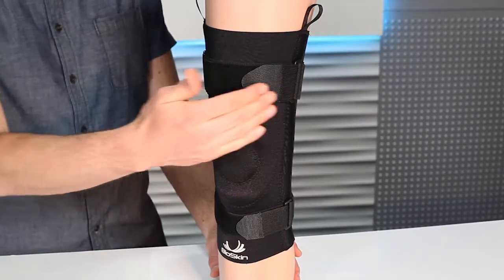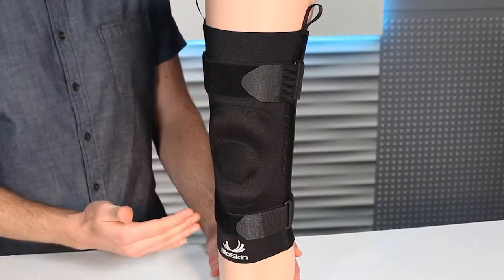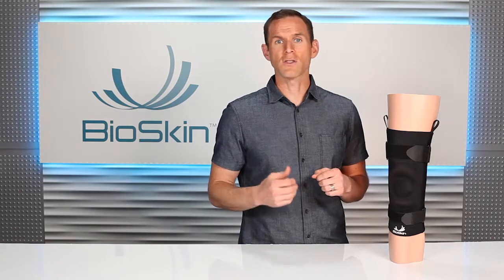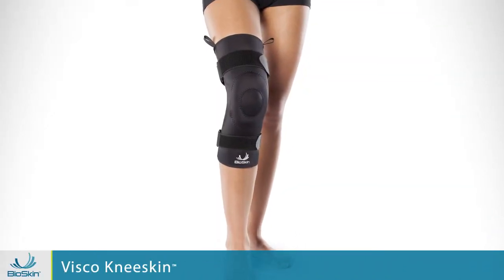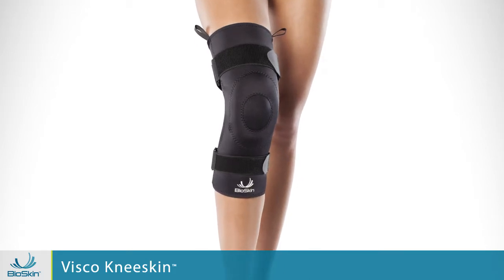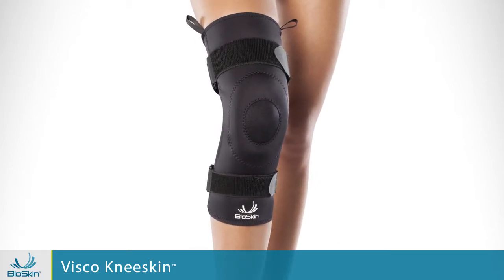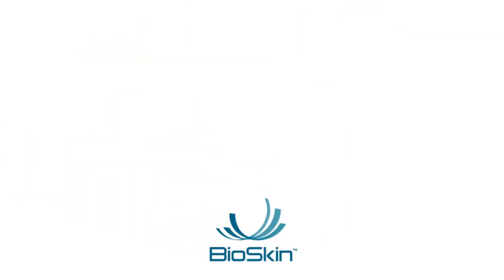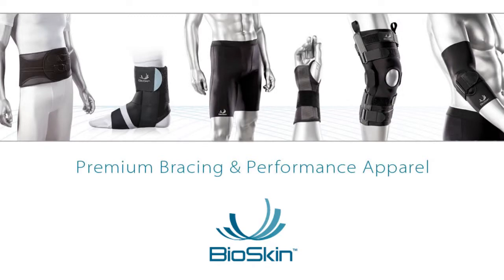Like our other knee braces, the VSCO has elastic straps, which means that when your muscles expand and contract as you walk and run, the straps don't constrict or pinch you. So if you're looking for a great knee brace that provides compression for meniscus pain, patellar tendonitis, osteoarthritis, or general undiagnosed knee pain, the VSCO knee brace is an excellent solution. BioSkin premium bracing and performance apparel.